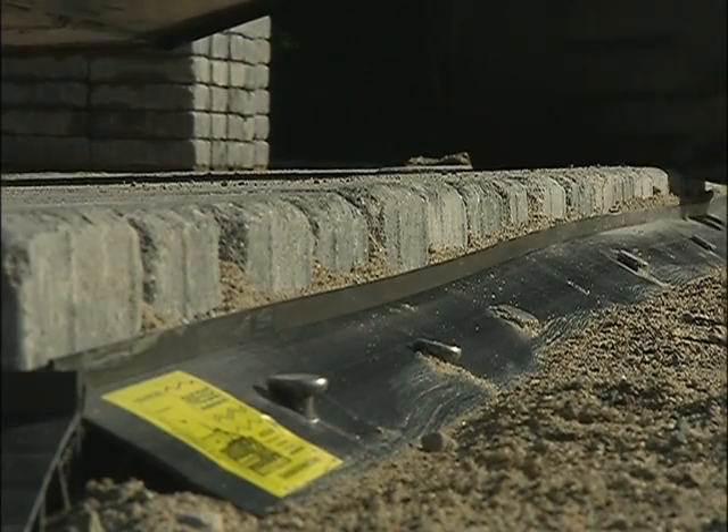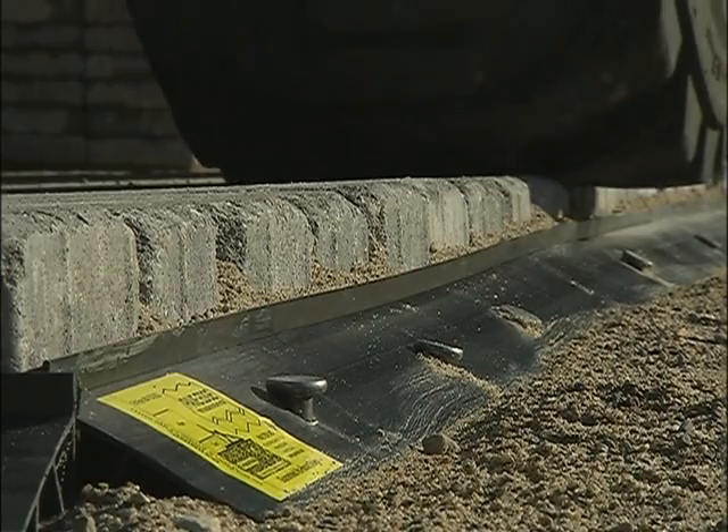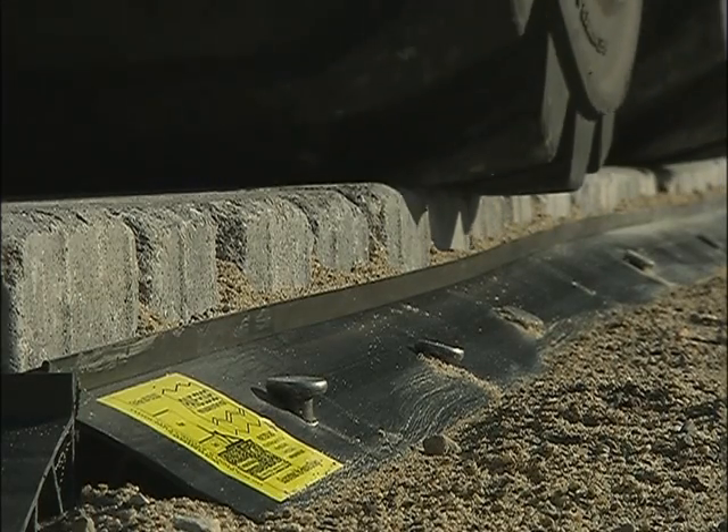This structural plastic has memory, so if it deflects under load, it returns to its original shape. Pave Edge contains more material by weight than other edge restraints.